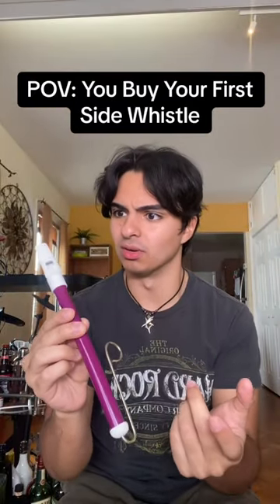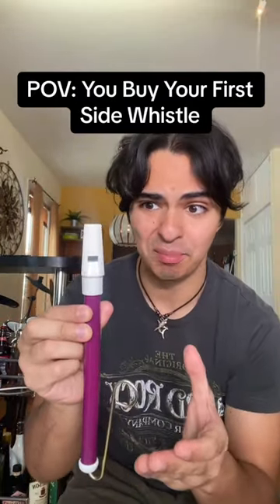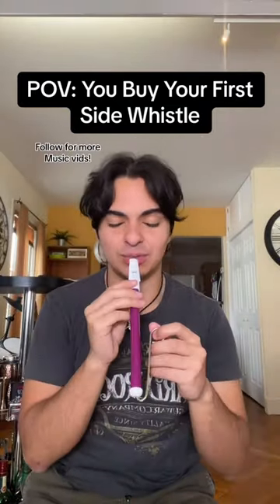I'm surprised they didn't make us play this instrument in school like the recorder. Please tell me they cleaned it before I bought it — this is disgusting. I mean, it was five dollars, I guess it was worth it.